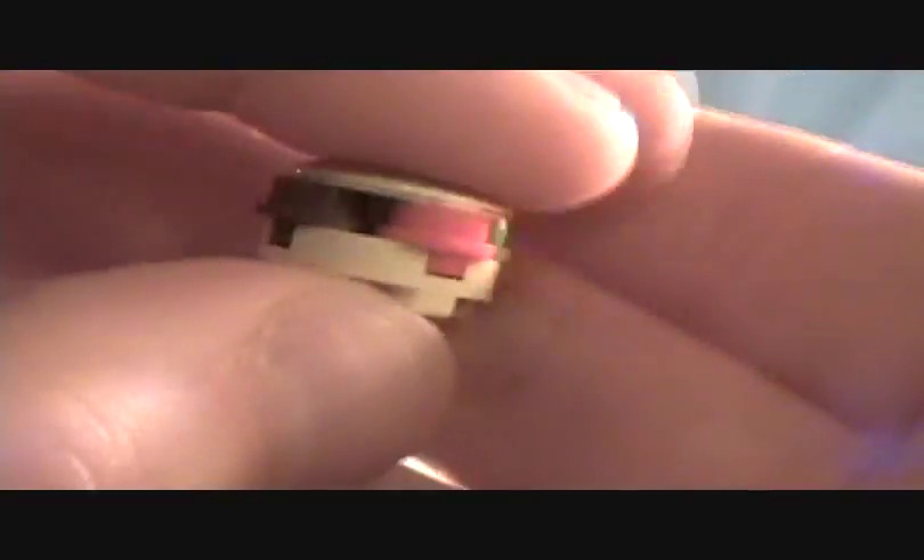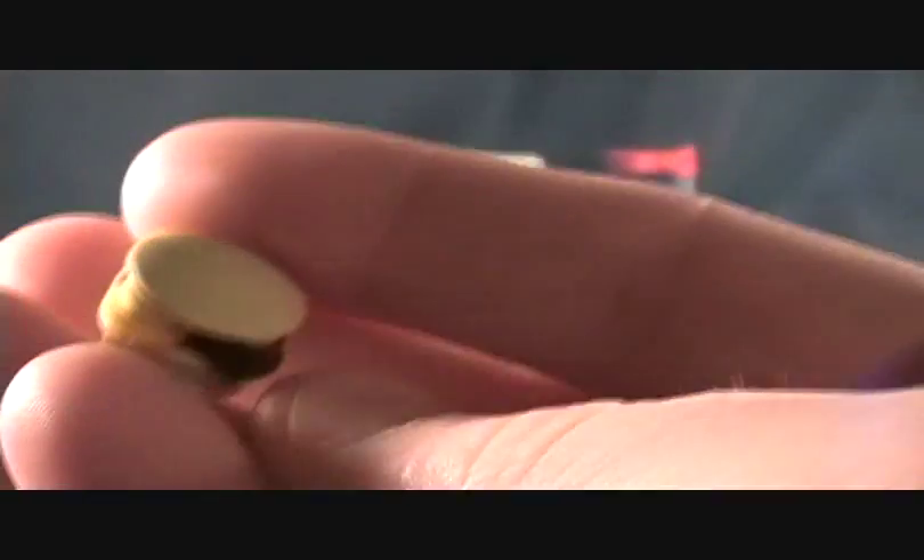One cool thing is you actually build these little Krabby Patties. It's pretty cool — it looks like a little bun, it's got tomato, hamburger, cheese, and pickle. You've got to build two of them, which is pretty neat.